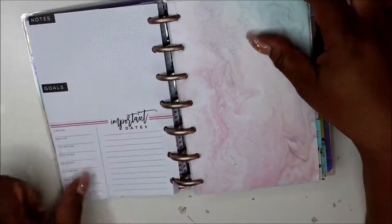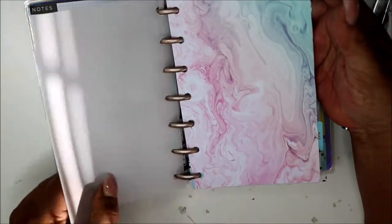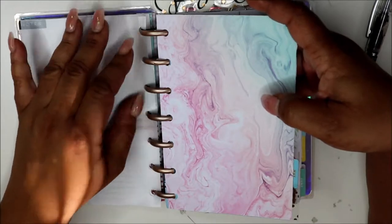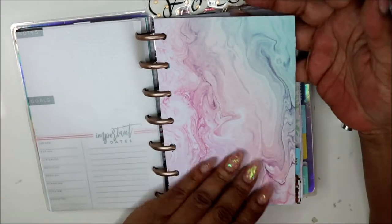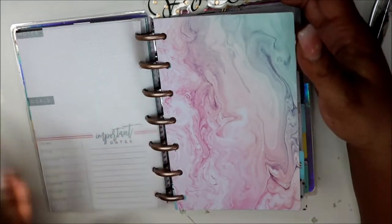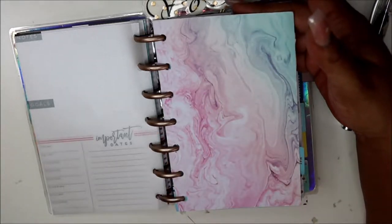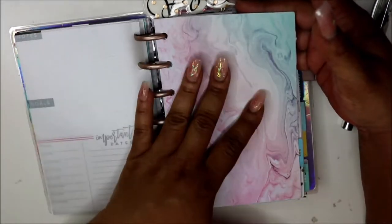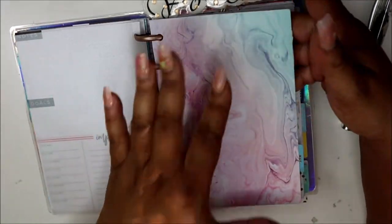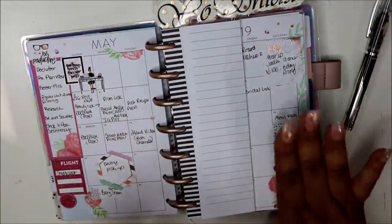I'm still trying to figure that out. Here's a dashboard I made using some cardstock, and a piece of vellum from Joann's that I cut to fit. Here's some cardstock — I showed this paper on my Instagram. You'll see more details in that video, whichever goes up first. This is my May monthly for basically social media.